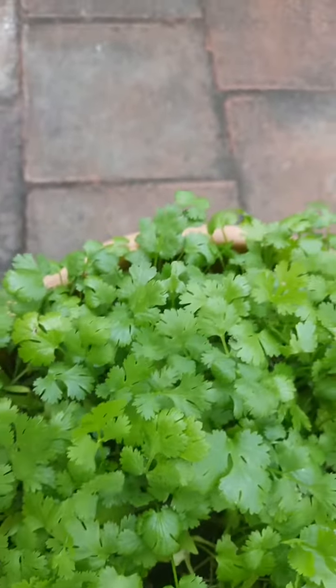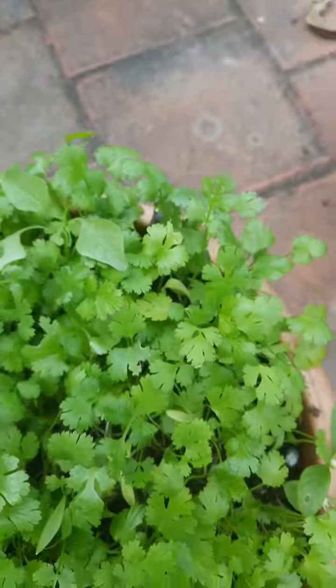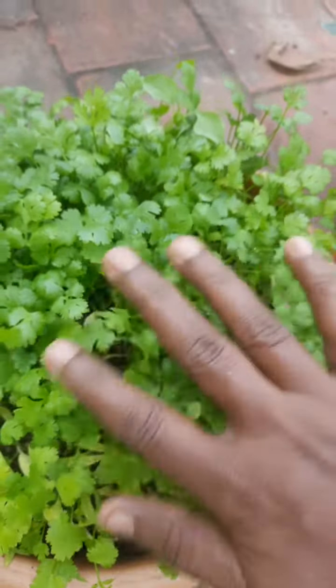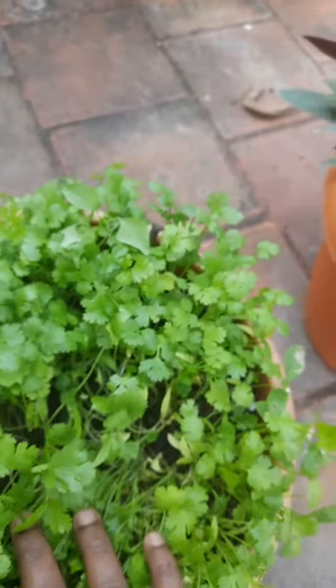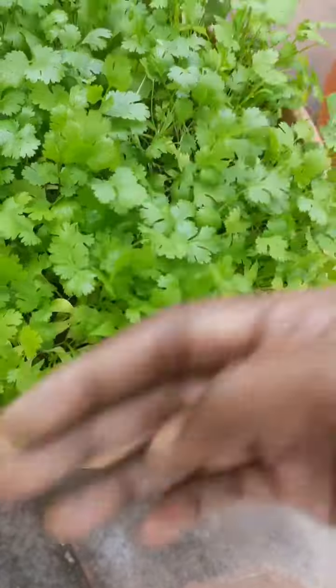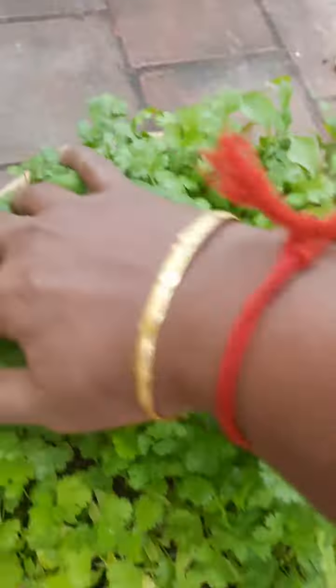Let's try this. It's a green one. Ok friends, thank you.